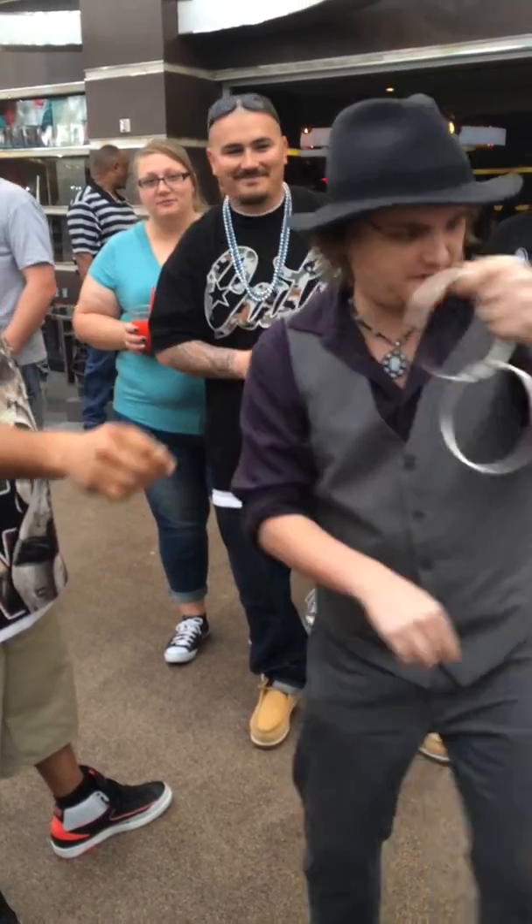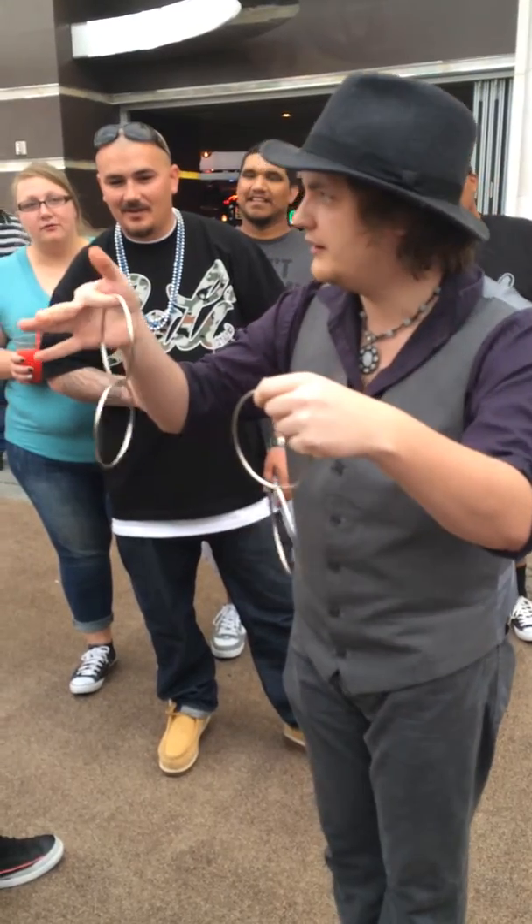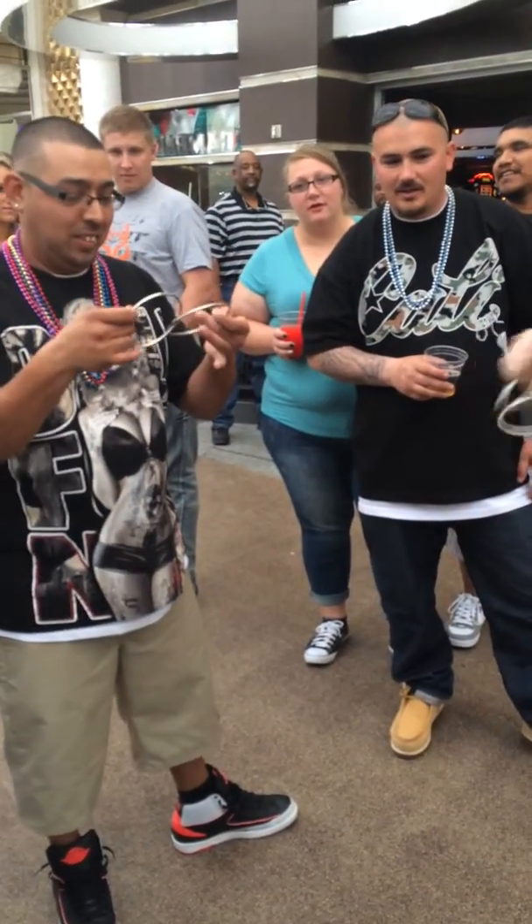I know! Right here. We'll do it again. Watch very carefully. Right over here. One, two, three. Go ahead and examine the rings. Make sure they're actually solidly linked together.